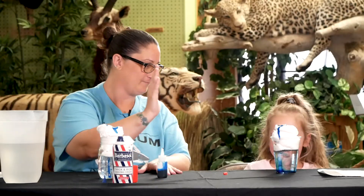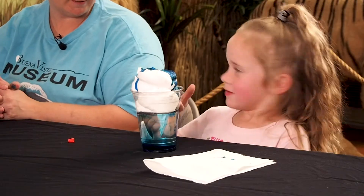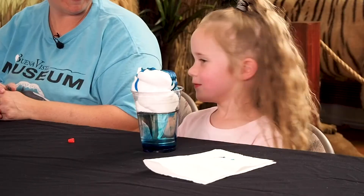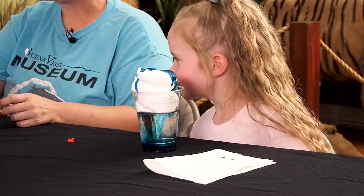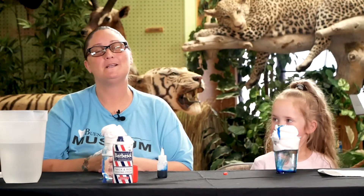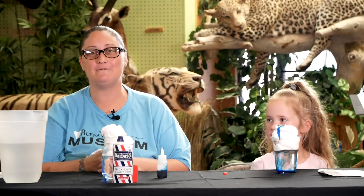Good job! What do you think about your cloud in a jar? What did you learn today? Making rain! Well, thank you again, guys, for watching with us. Please make sure that you like and subscribe to get the latest updated videos.